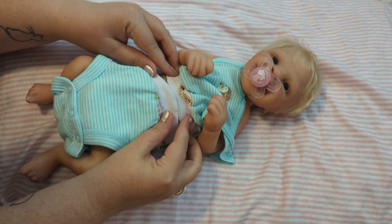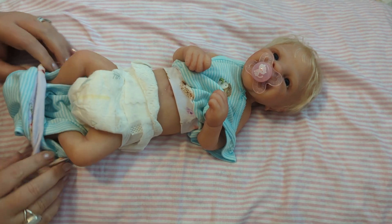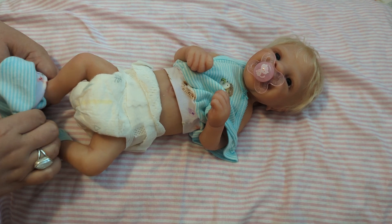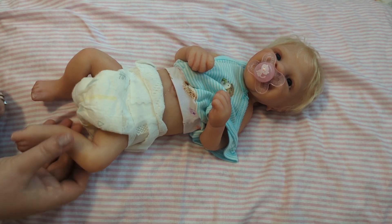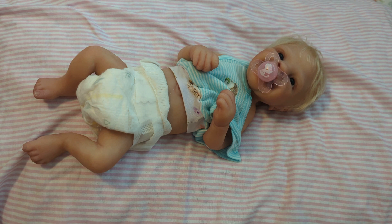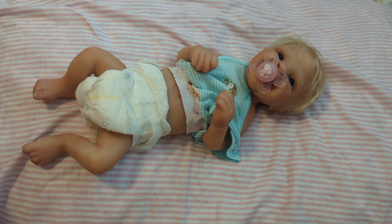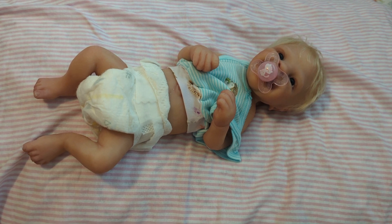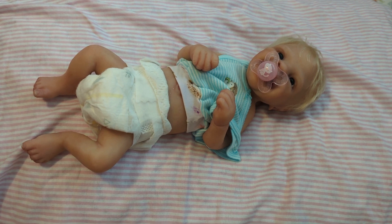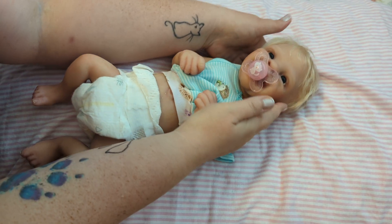We are going to be getting her changed today into a little outfit for a theme. And the theme we're going to be doing today is Cheeky Monkey Monday. Cheeky Monkey Monday is hosted by Kay over at her channel, Our Cherished Cherubs. It's also hosted by her lovely daughter, Louisa, who is part of her channel. It is a theme dedicated to monkeys.